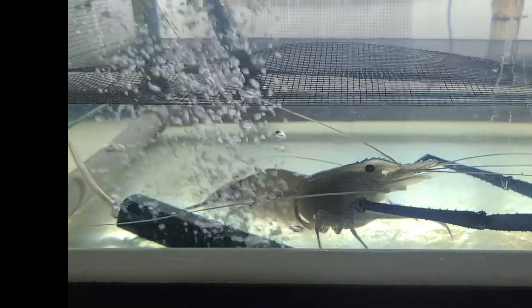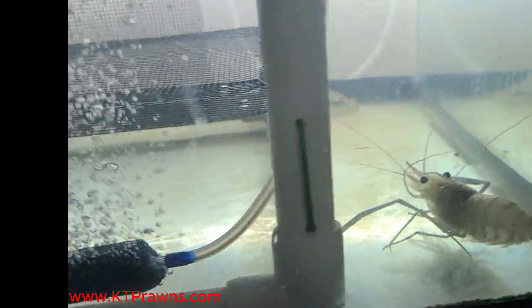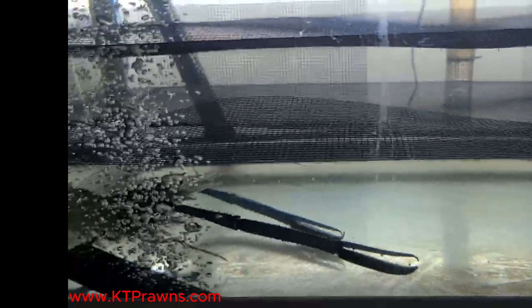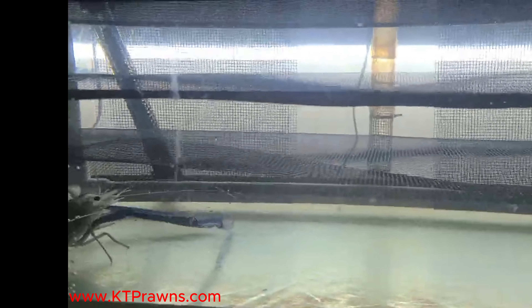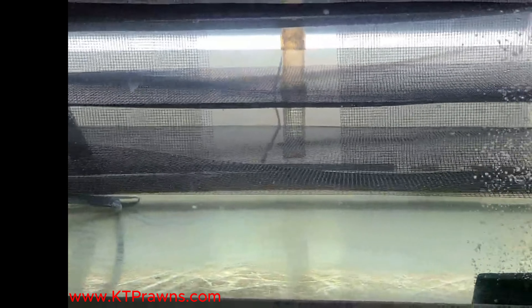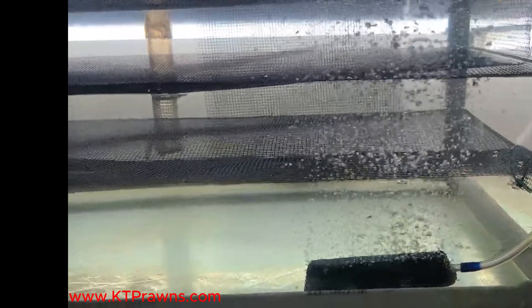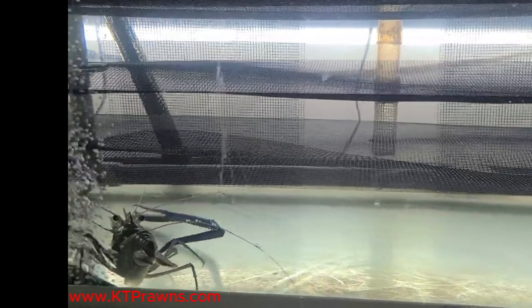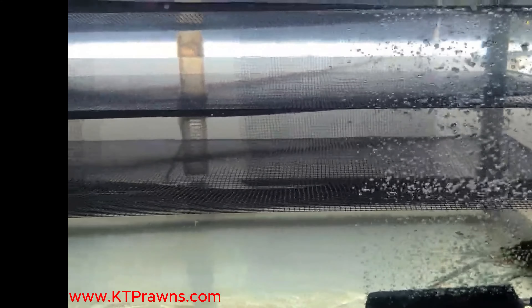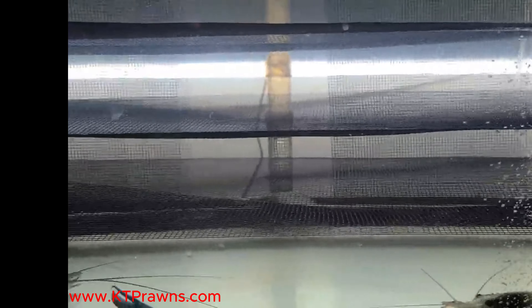That's the male right there, and the female is a lot smaller — I've got two females, one here and one back there. Chances are they will not mate right away; it's going to take a little time. I'm going to let them hang out in here and continue feeding them, checking the water, and making sure the temperature is good.